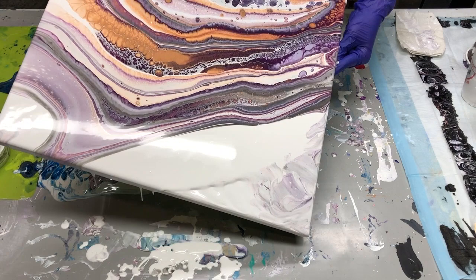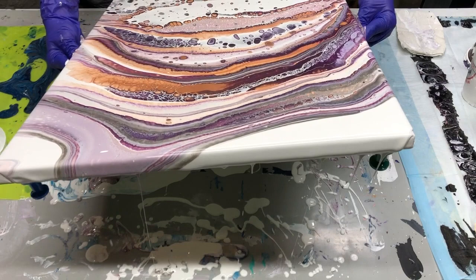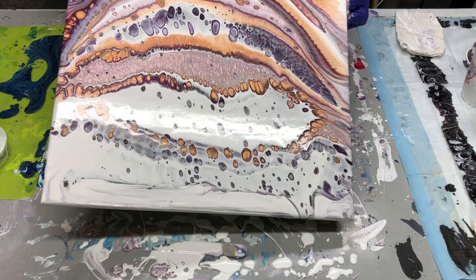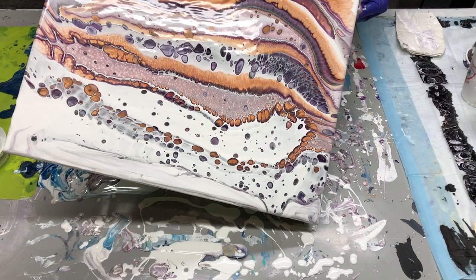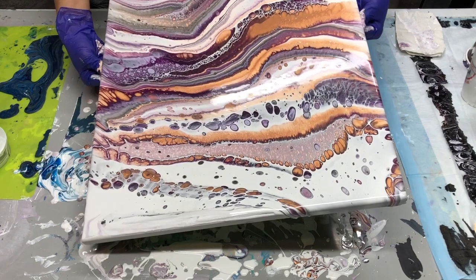I'm going to try to get down to that corner, trying to get rid of some of that white. Maybe I'll turn it around so you can see the other side. I'm trying not to stick my sweatshirt in here because I forgot to put my apron on. The rule of thumb is to, as much as possible, bring your paint back to center every time you stretch it to a corner.